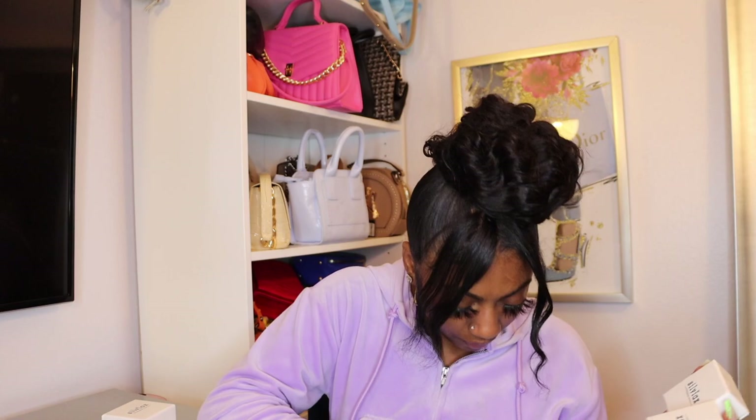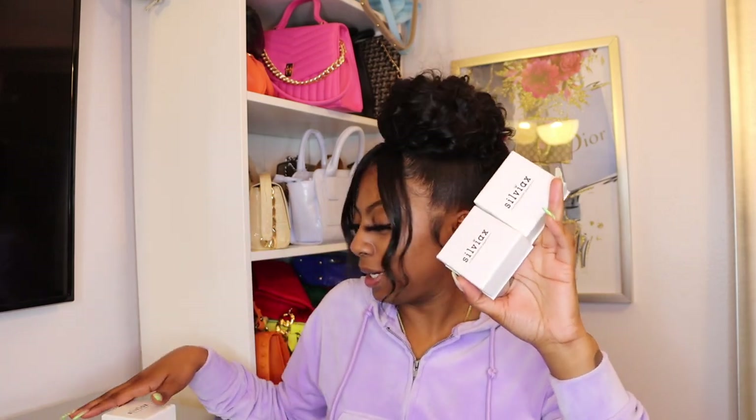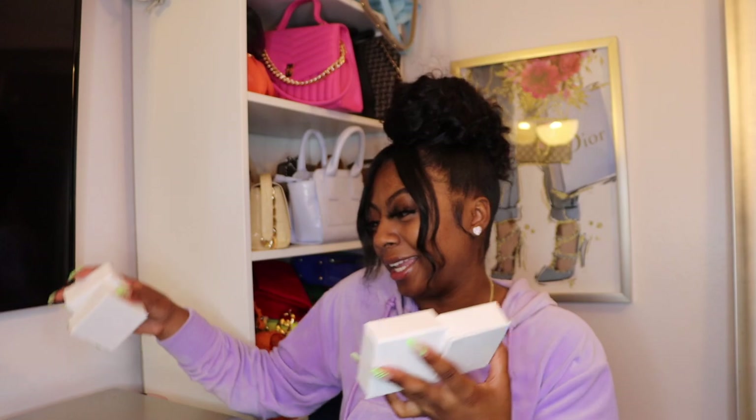This is my second time collabing with them — they did hit your girl up again and I was so excited because they got the goods. I already opened up my package. I got four items and they come in these cute boxes. I have the other two over here. They come in these cute boxes, so let's get straight into what I got.